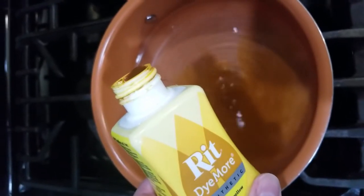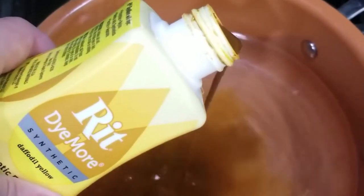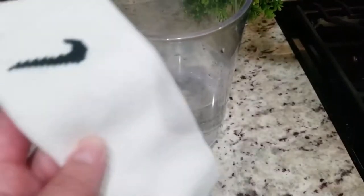This is RIT synthetic, and I also add in the RIT cotton for the same color of yellow. It might not be the exact daffodil yellow, but it's pretty much the same.